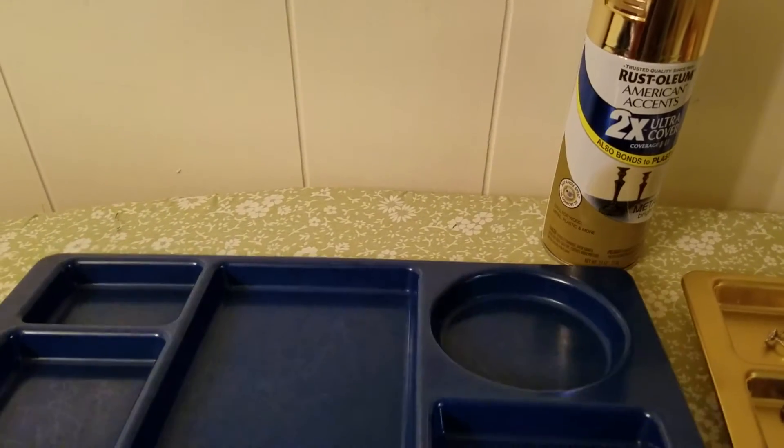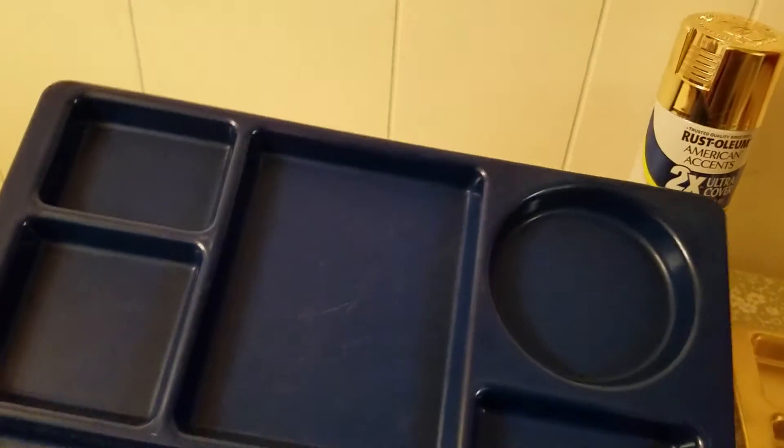I went to the thrift store and I purchased two of these blue food trays — they are very sturdy plastic.